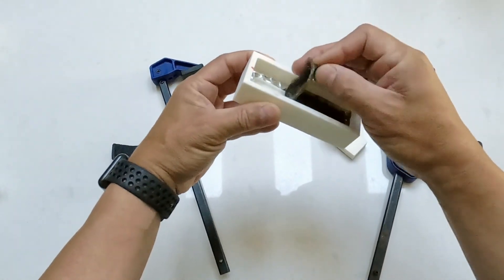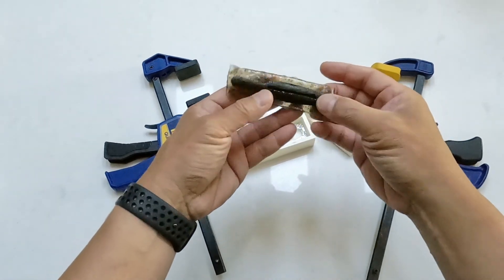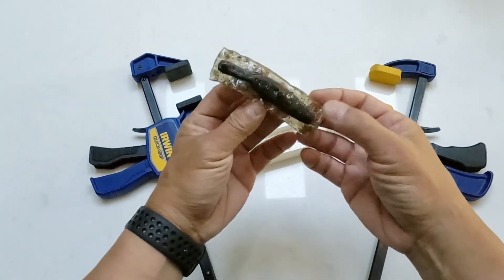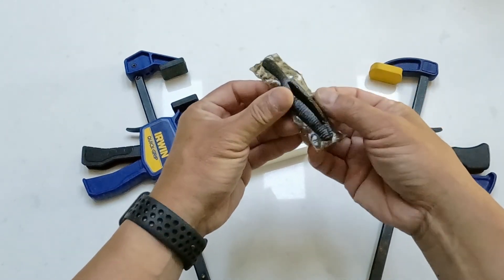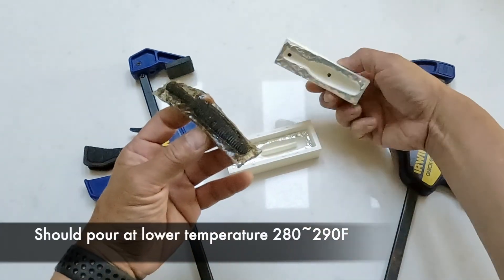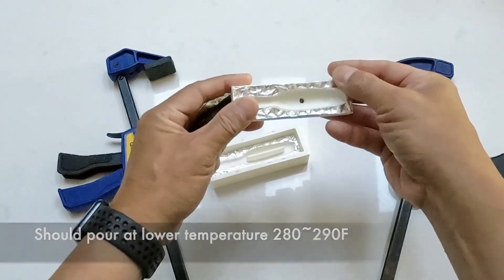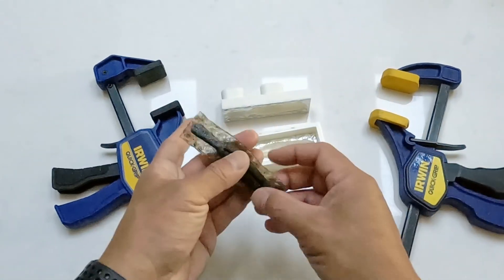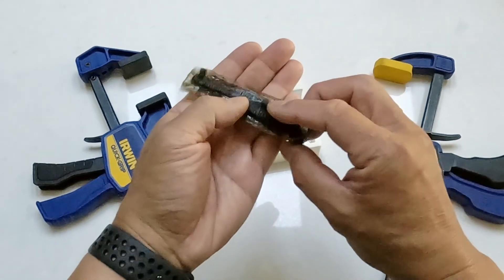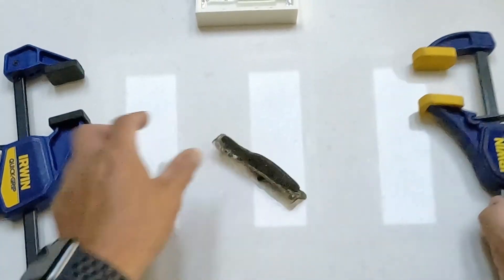I tried to clamp it down as best as I can, but I still got some flashing. The hook slot looks okay, and I got some dents on top, so I think I need to pour at a lower temperature. I was pouring at around 300°F — I think I should reduce it down to 290 or 280. Although the aluminum foil fix was holding up okay, I think the seal was compromised, because there was no flashing in the first round. I think I need to reprint the mold and adjust the top layer counts in the slicer.